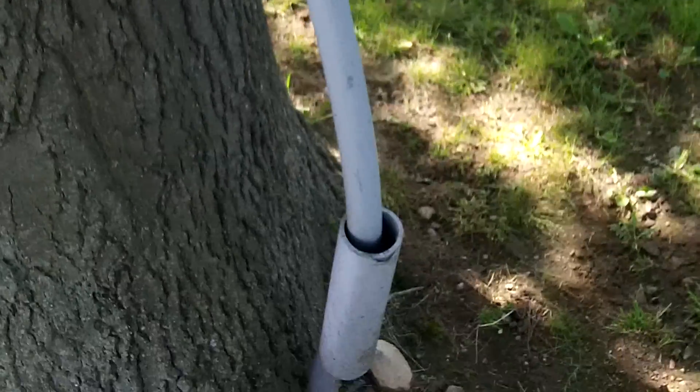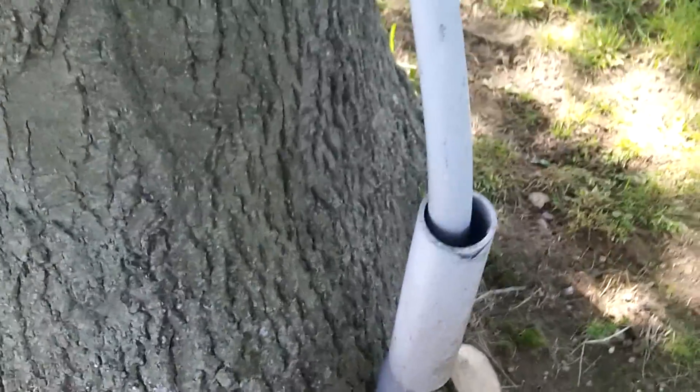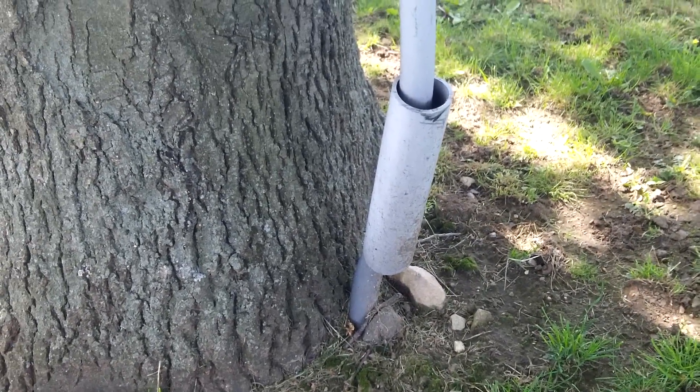And 300.5 has several requirements about wiring emerging from grade that should be provided with some physical protection. Looks like somebody tried to put some type of a sleeve as physical protection, but it doesn't look like it's doing a very good job anymore.